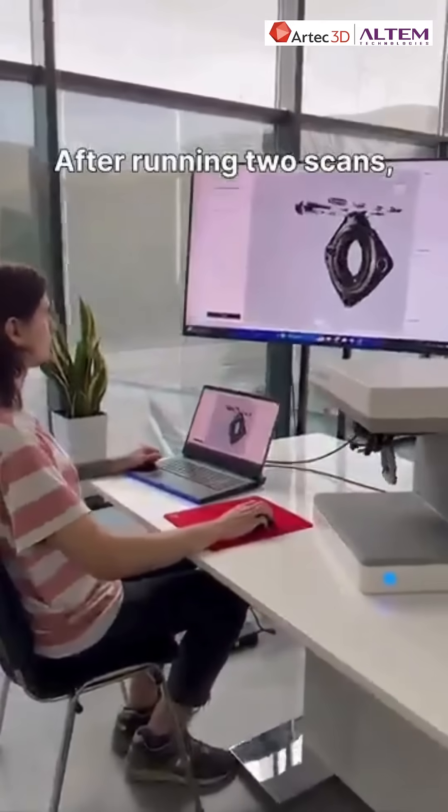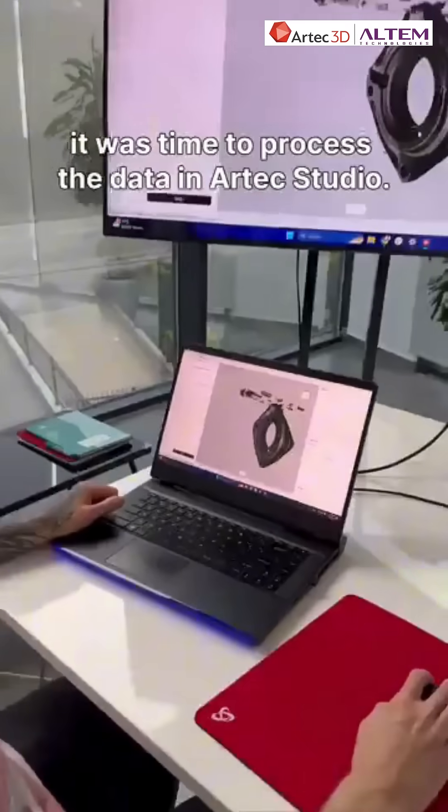After running the scans, it was time to process the data in Artec Studio.